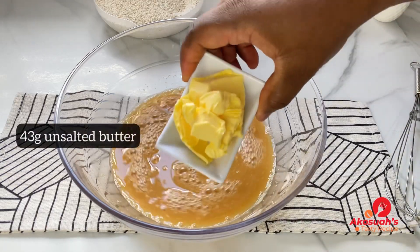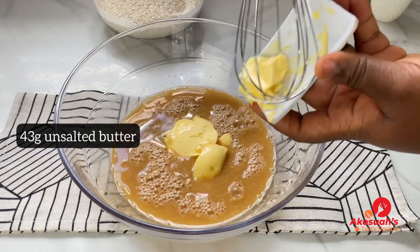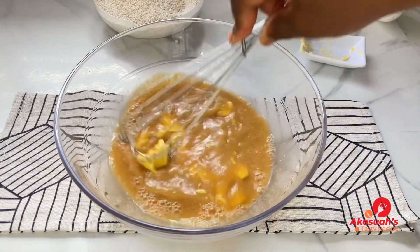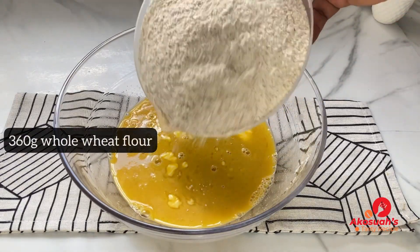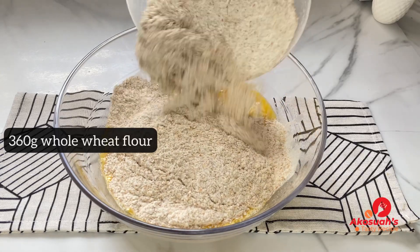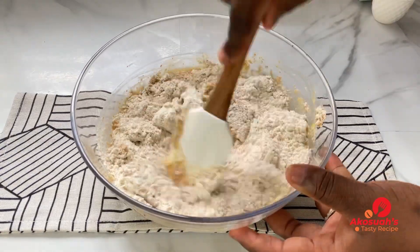The next thing I'll be adding is 43 grams of unsalted butter. Once everything goes in, mix everything together. Then I'll add the whole wheat flour — 360 grams — and once it goes in, go ahead and fold the dry and wet ingredients together with your spatula.